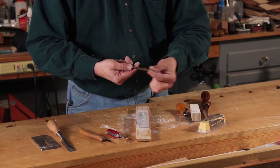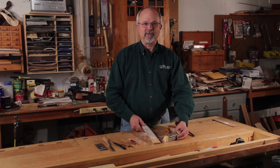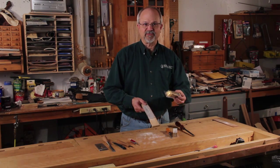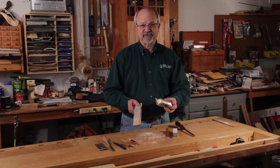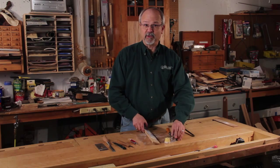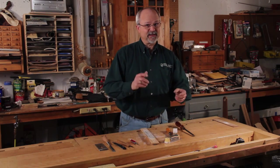That about wraps it up. Here's your compound, here's your strop — we've shown you how to put it together and strop a couple of tools. Everything is available at Woodcraft. Thanks for watching.